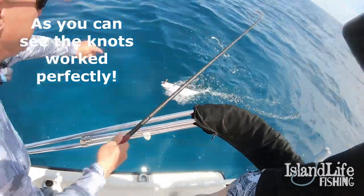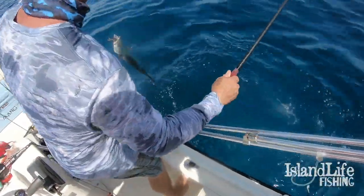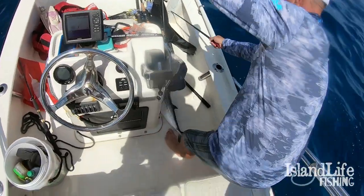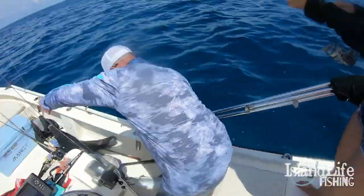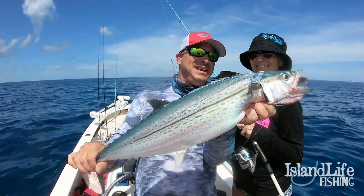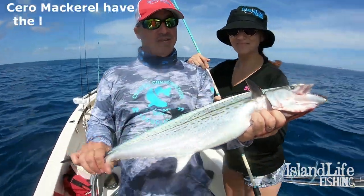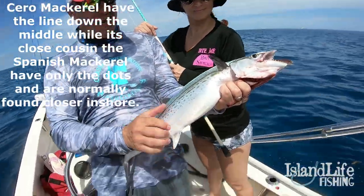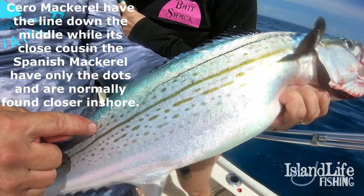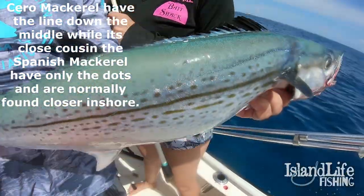Oh yeah, nice — that's what we're looking for. Dude, that is a tank mackerel. That's dinner right there — cero mackerel, such a tasty fish. The way you know it's a cero is it has both the yellow line and the dots. Spanish mackerel only have dots, they don't have the line.